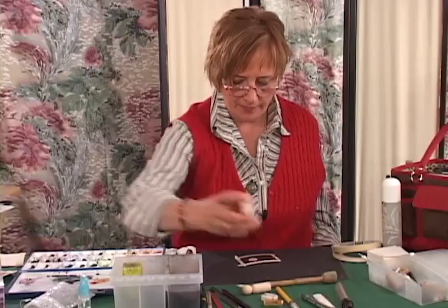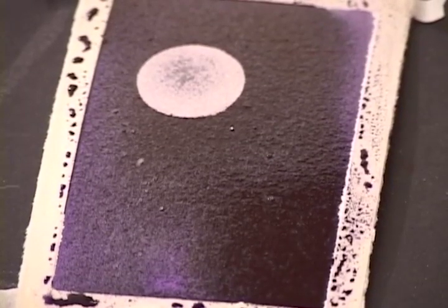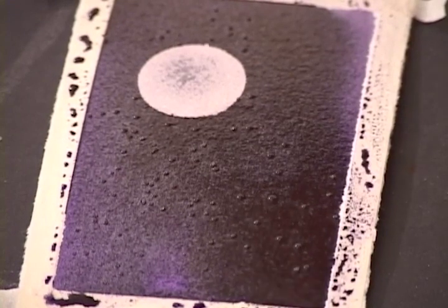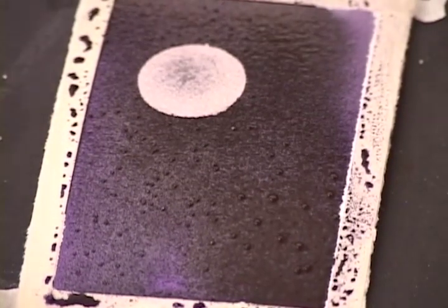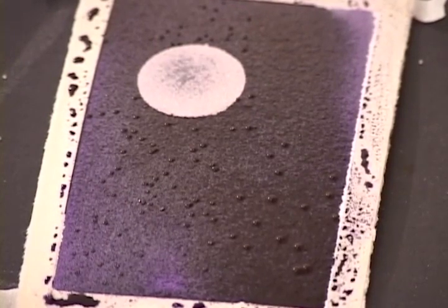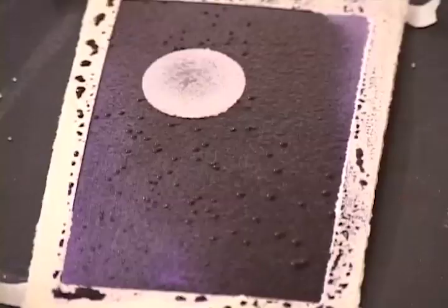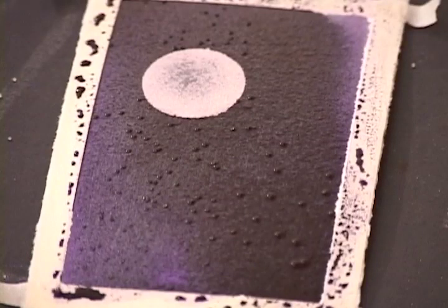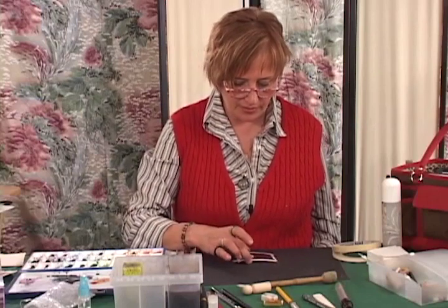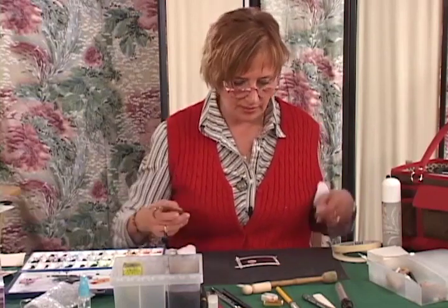For fun on this one, let's just add a little sprinkle of salt. The salt you add while it's wet. And depending on the wetness of the paper, the amount of pigment you have in it, the kind of pigment, the kind of salt, how dry it is where you are, and any other number of factors — all of that will affect how that salt works. You can use it as much or as little as you like.